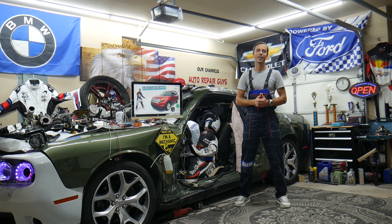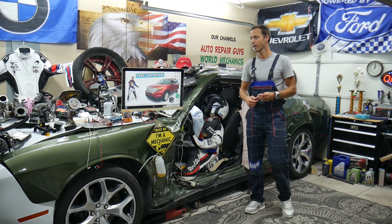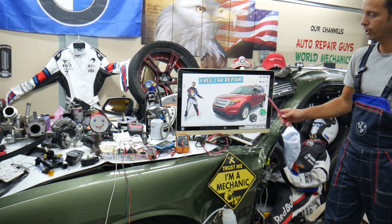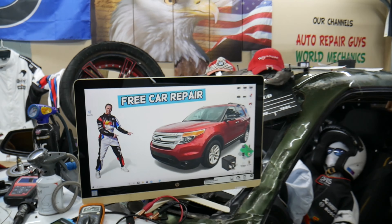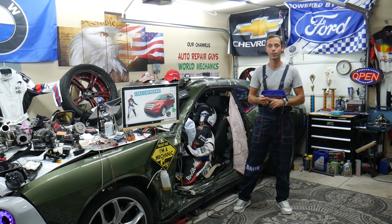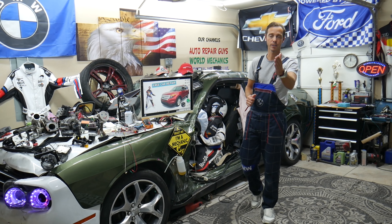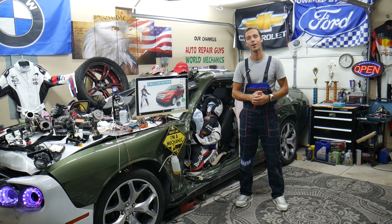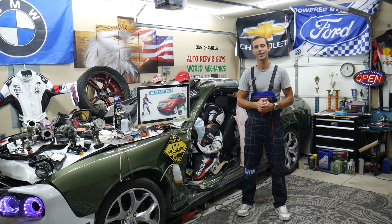Hey guys, welcome back to Free Car Repair. Thank you for watching and subscribing to the channel. Today will be a super helpful video for anyone with a Ford Explorer — that generation from 2011 to 2015 — if you need to find the O2 sensor, also known as oxygen sensor, fuses and relays that control it, where to find it, where to buy cheap parts and tools, so you do not waste money and time. All that will be covered absolutely free. Please make sure you stay until the end.